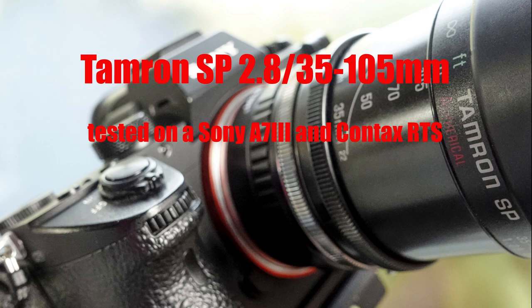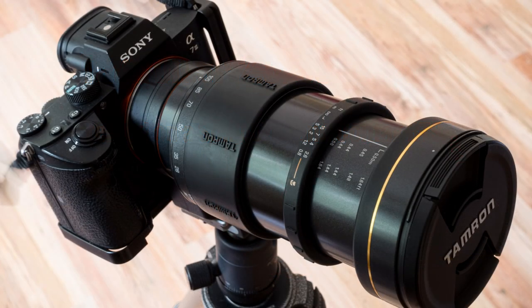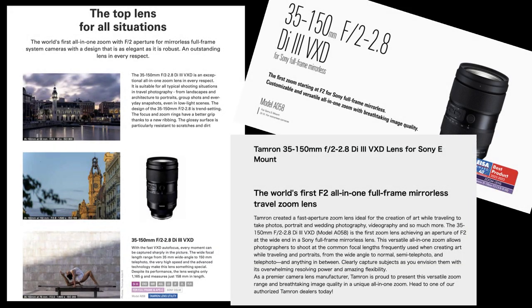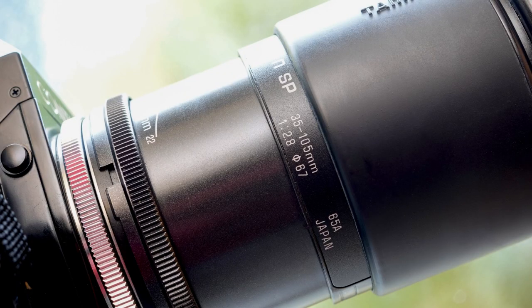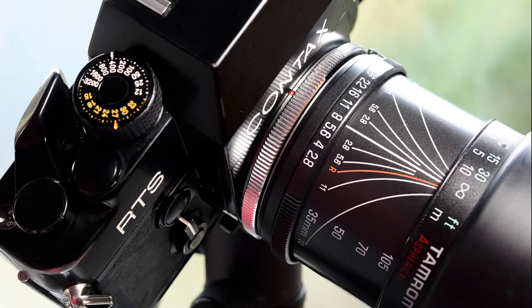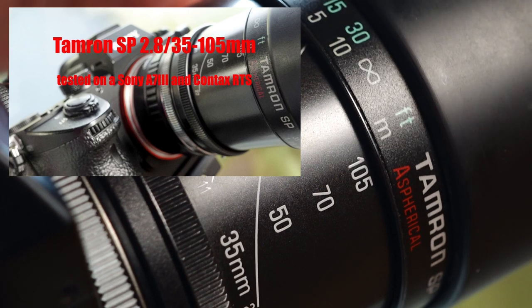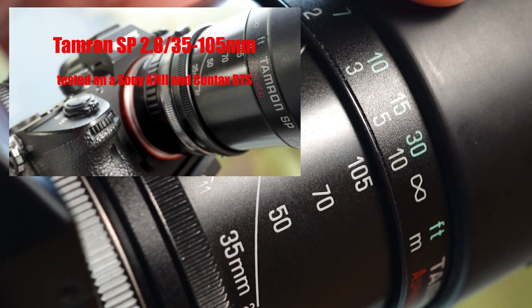Hello to all. Nice to have you here, and thank you for your interest in my new video and for your time. Tamron has always built and continues to build some rather unusual lenses. I'm thinking of the Tamron SP 2.8 28-105mm Adaptal II from the last century, or more recent lenses like the Tamron 2.0-2.8 35-150mm. In 1991, another optical masterpiece saw the light of day. Today's video revolves around this lens, the Tamron SP 2.8 35-105mm Adaptal II. Have fun with the presentation of this lens.